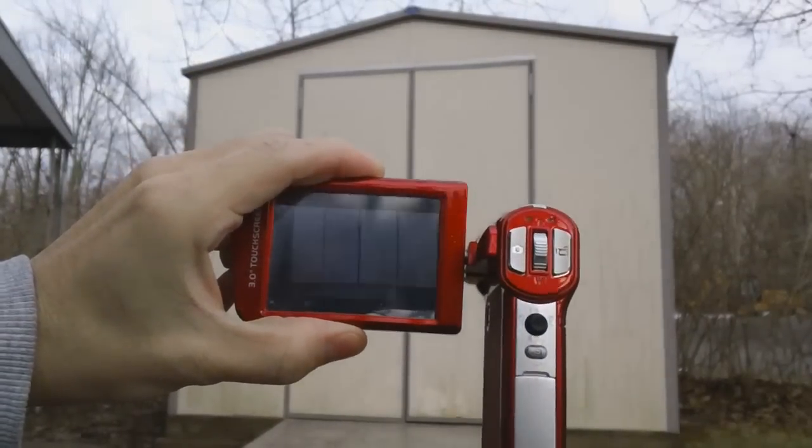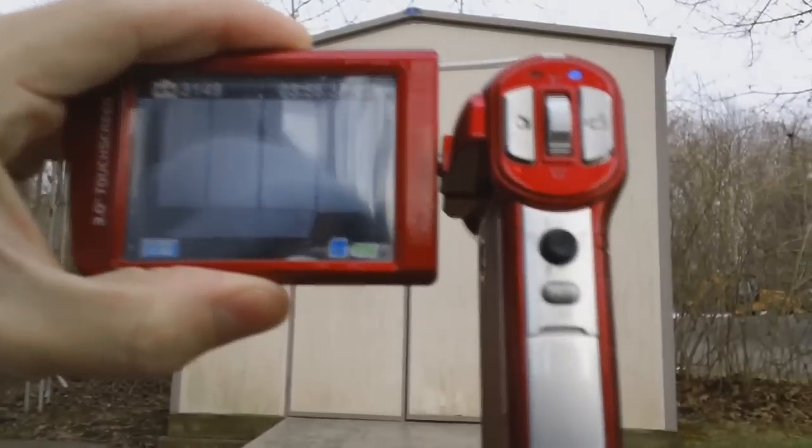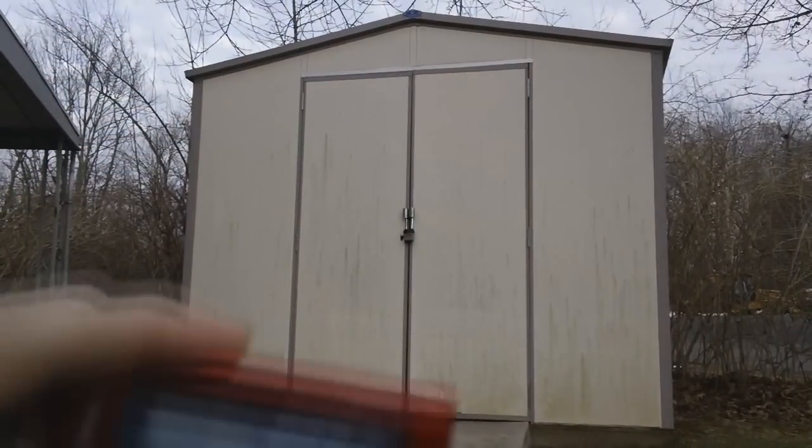I recorded a bunch of things with it. As you can see, it still works. I'm going to put the screen on right here, I'm going to show you that it still works. There's the battery, and for good measure I'll press record here.